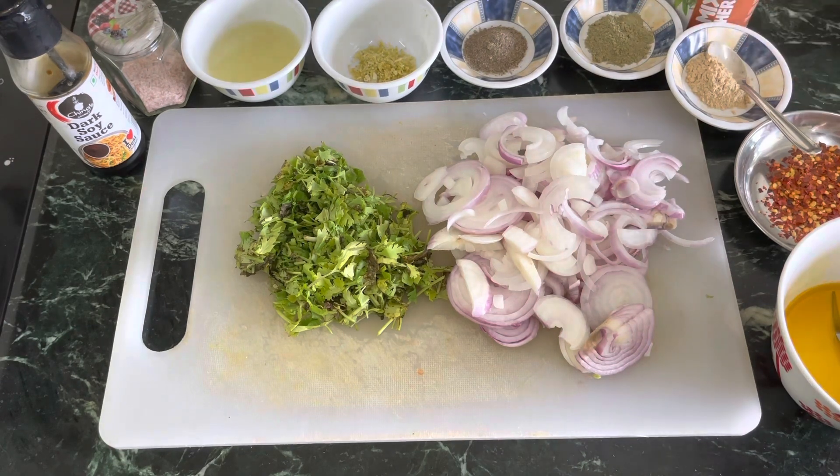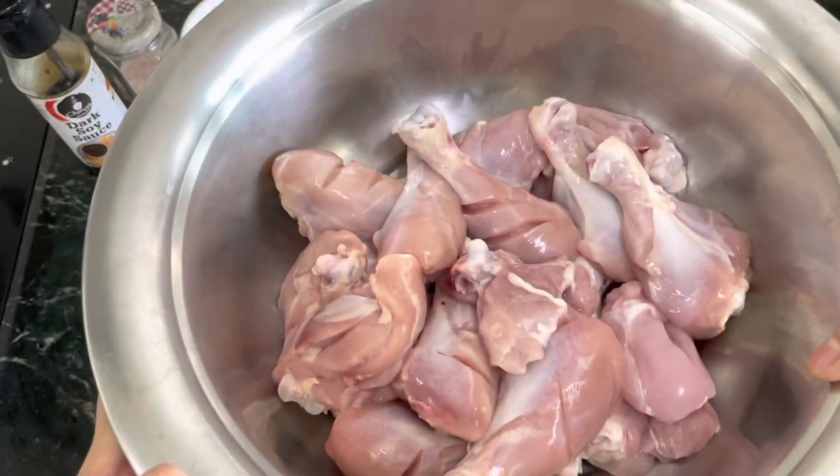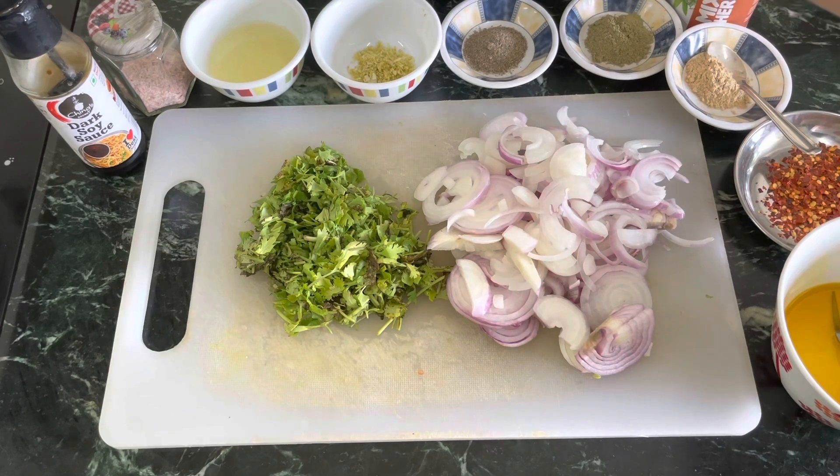I have taken 1.5 kg of chicken — I used chicken thighs and drumsticks because these two pieces are very juicy. We will marinate it for almost 35-40 minutes. If you have time, you can also marinate it the evening before. But today, as I said, it's a very instant thing, so I just have about half an hour to 45 minutes at hand.